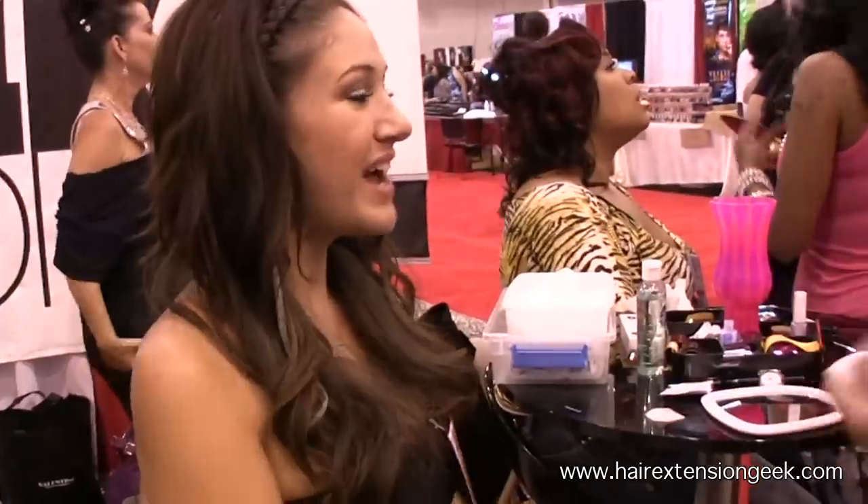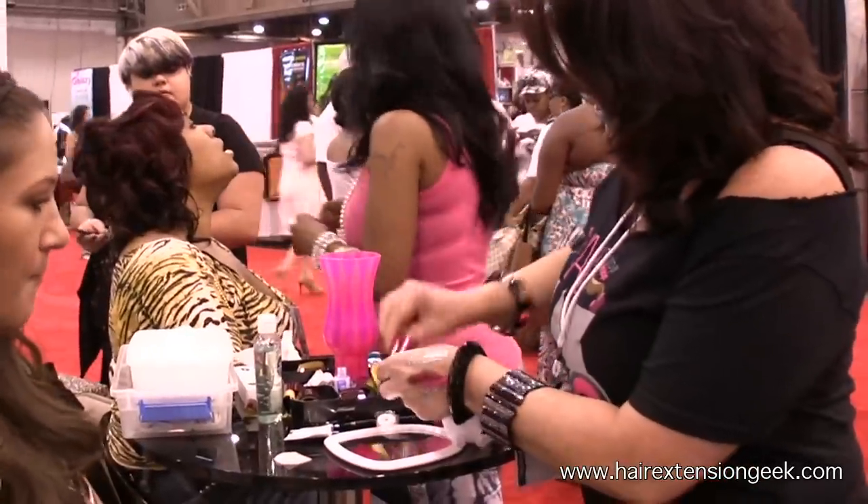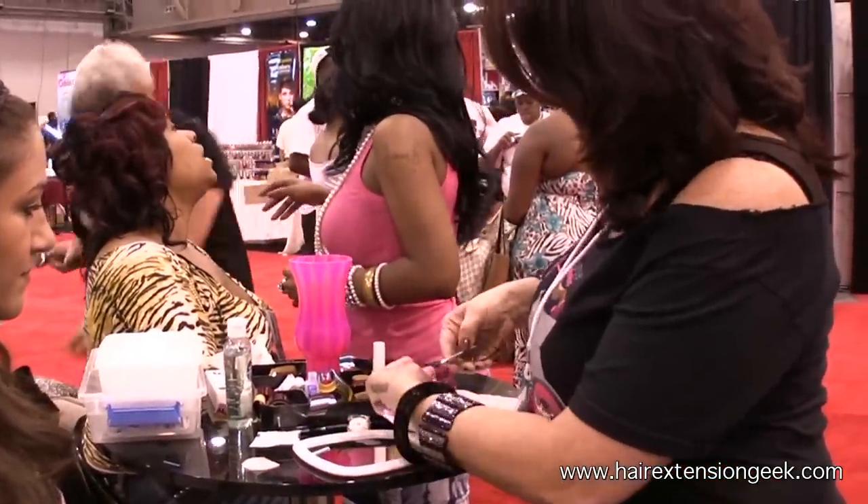What shade do you want to wear? I think I'm going to do pink. We're going to do this really bold pink right here — this one's called Pink Couture. It is one of our most popular shades.